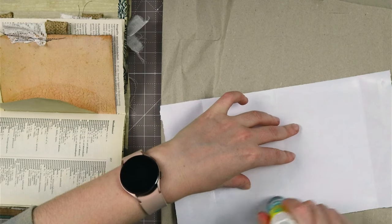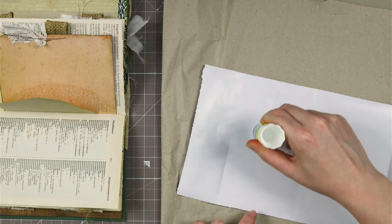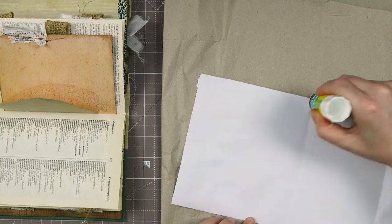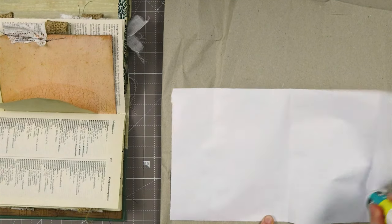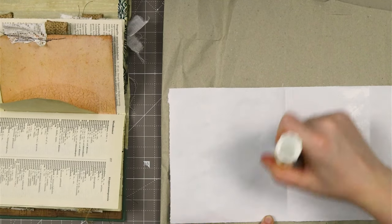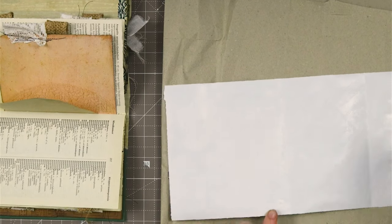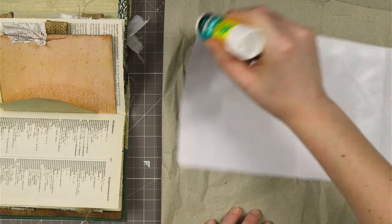I'm so excited! I notice in my motion that I'm actually so excited to create this that I'm not being really careful. Because I would really like to create this and I want to see if my plan works. I've already thought about a lot of things I wanted to create, but not all the details, of course, because I haven't created it yet.